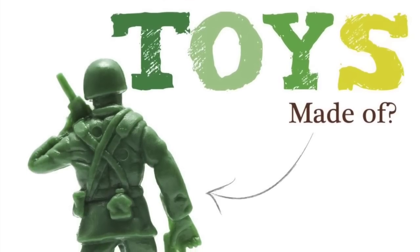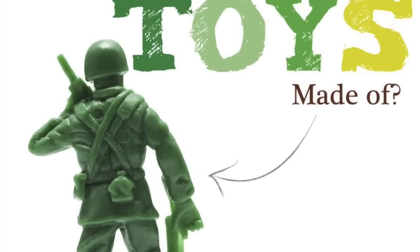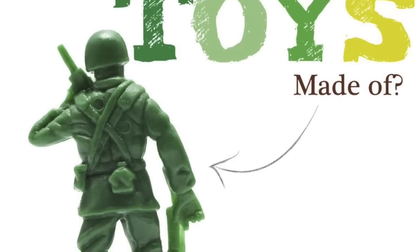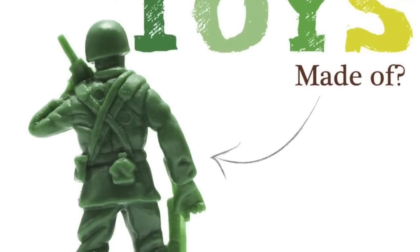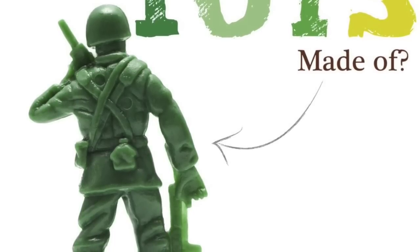I answer questions about the technical nature of toys, because while I am a huge collector, I've also been blessed with getting to work in the toy industry as a brand manager and a toy designer for over 25 years. And I love answering questions — questions that need answering.